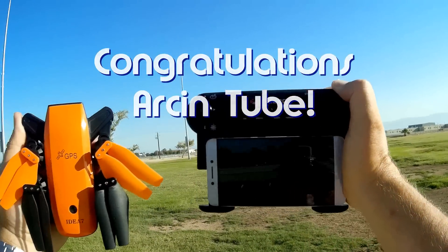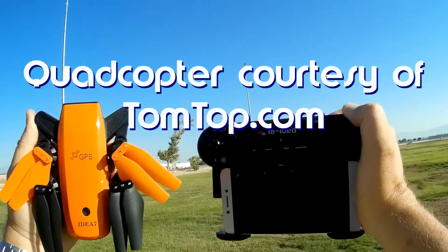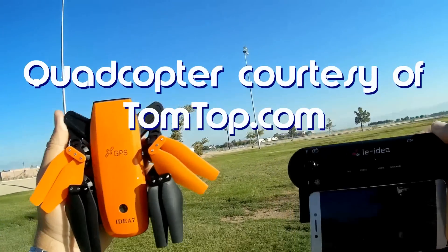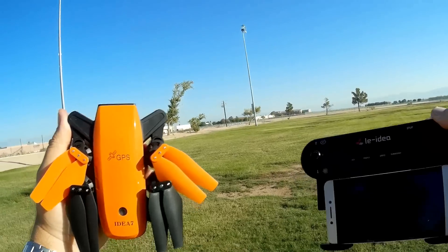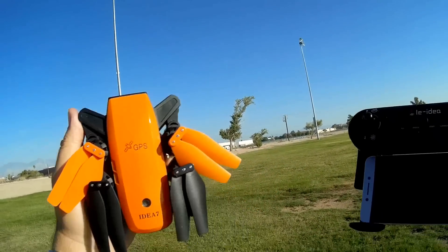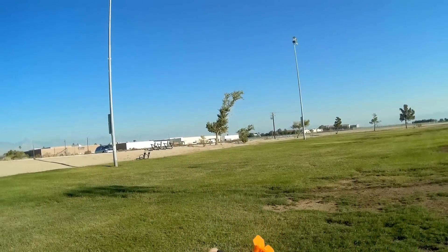So what do I got for you today? This is a neat one — this is the Liidea Idea 7. What's so special about the Idea 7? Well, remember I said this is going to be the year of optical flow. I've been showing a lot of optical flow flyers and also cheap GPS flyers, and indeed this is an inexpensive GPS drone that's just come out by Liidea.